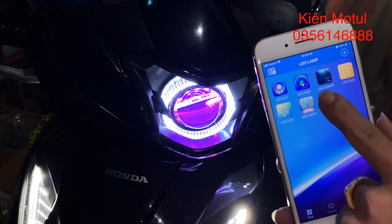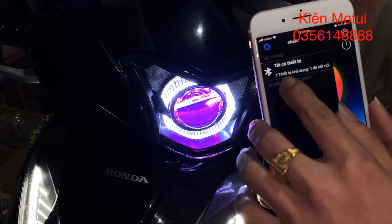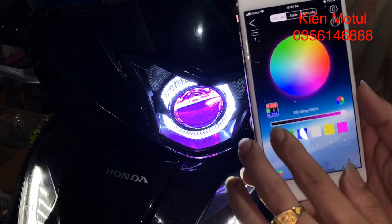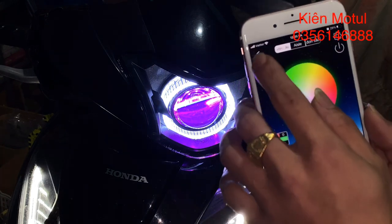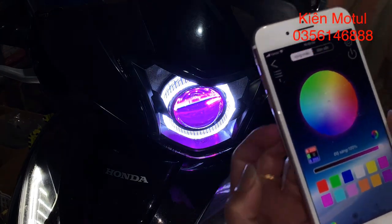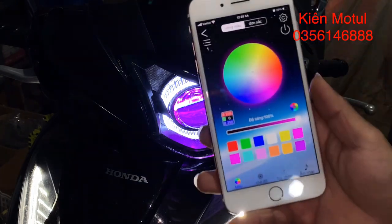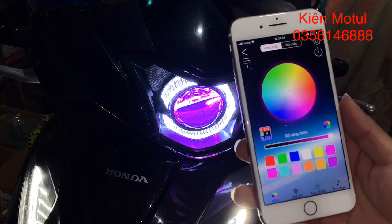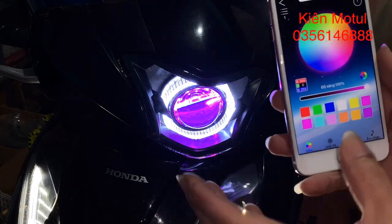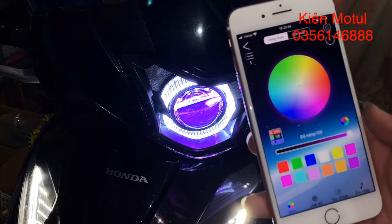Ví dụ như ở đây thì chúng ta thoát ra, khi chúng ta thoát ra khỏi app thì nó sẽ vẫn kết nối nhưng mà sẽ không đổi được màu. Khi chúng ta bấm lên một cái phím chức năng nào đó thì nó hiện một cái dòng thông báo là chưa được kết nối. Thì chúng ta sẽ nhảy sang cái mục bên này để nó kết nối lại và thay đổi màu. Có khi không kết nối được thì chúng ta có thể vào bật định vị khu vực của các bạn lên. Phần em thì em đã bật định vị sẵn rồi nên kết nối rất là dễ dàng.